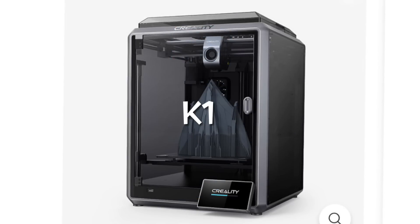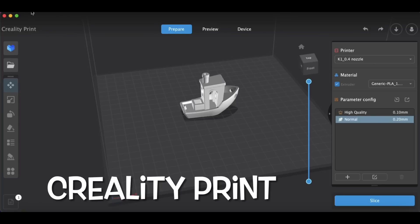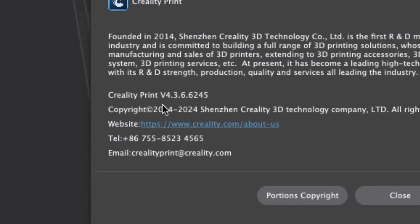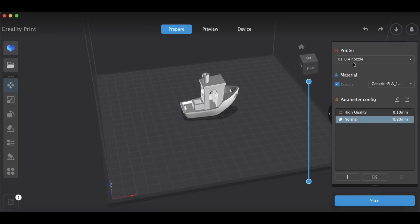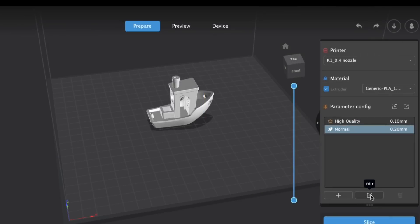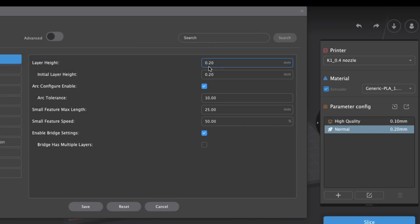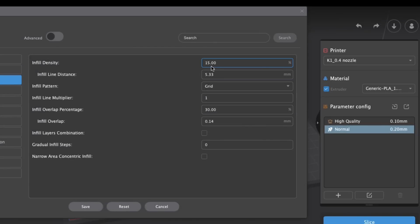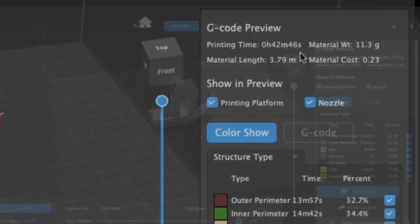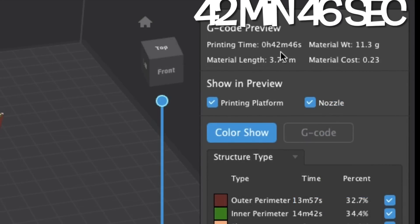Let's focus on the lower-cost K1 first, because it is different than the K1 Max. I'm going to use Creality Print version 4.3.6.6245 for reference. I'll use their default profile: the K1 0.4 nozzle at a 0.2 layer height with 15% infill — just some basic settings. When I slice it, it says it will take 42 minutes and 46 seconds.